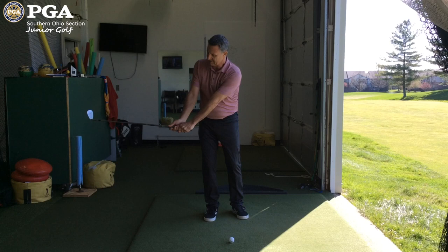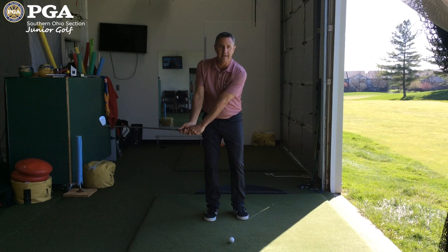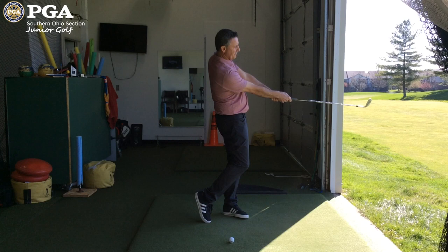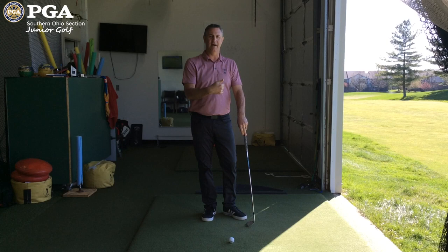When we hit a quarter shot, we're going to go backswing to where the club is level to the ground and our lead arm is at about what I call the 7:30 spot. So if this is 6 o'clock and 9 o'clock, it's right in the middle at 7:30. There's a little bit of hinge. We go back to there, and then when we go through, it goes through to the same spot where the club is parallel to the ground. This quarter shot is not going to travel very far.